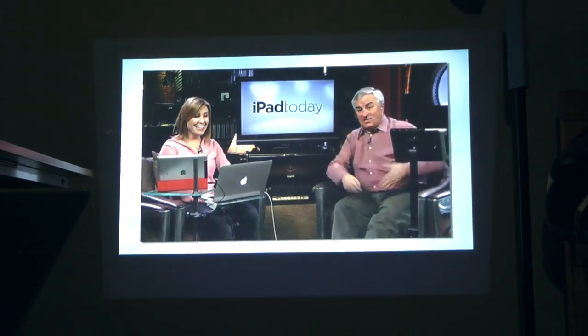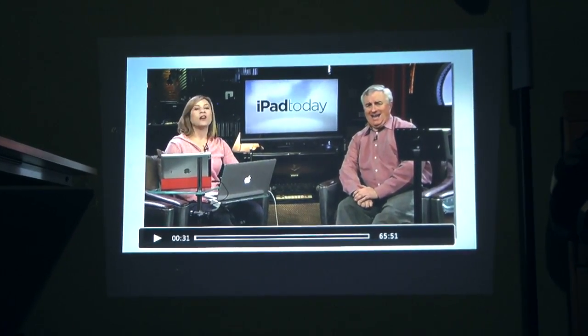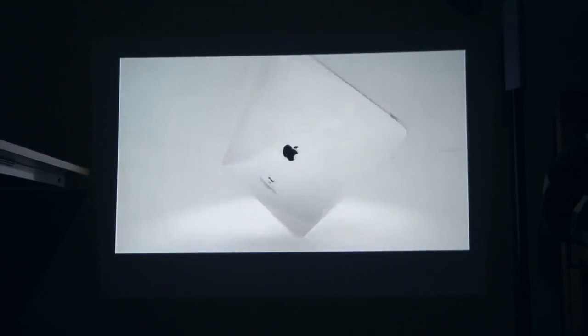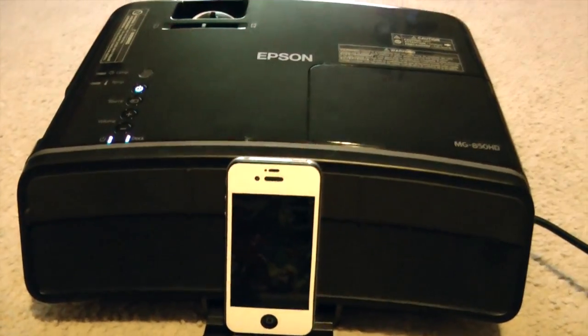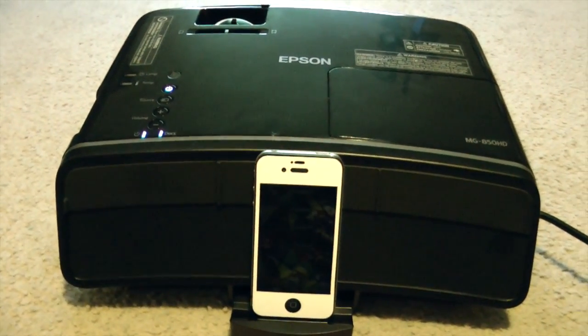Playing the podcast — you can hear mentions of Flipboard going to China and Angry Birds in Space on iPad Today. So as you can hear, the audio quality for a projector sounds pretty awesome.